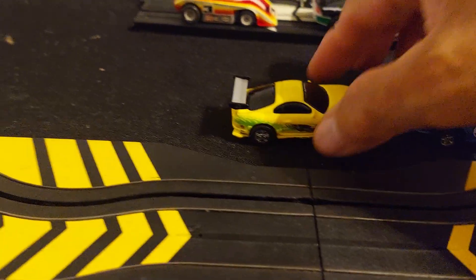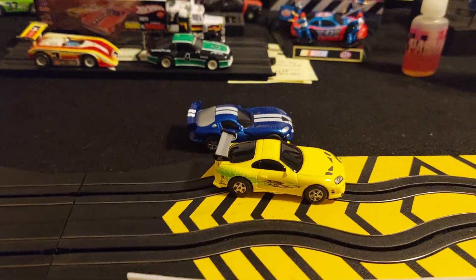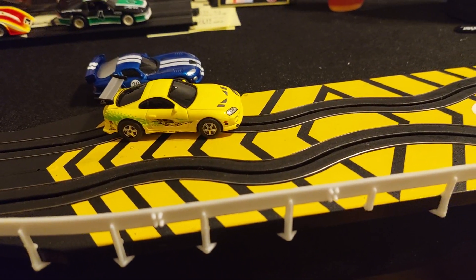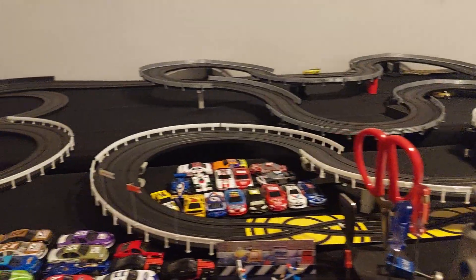Beautiful cars — Dodge Viper, Toyota Supra. They're non-magnets, so we've got to be careful how you drive them. They will slide off the track. They do have some downforce because of the exposed magnets, but they are beautiful. You can see it's drifting a little bit.